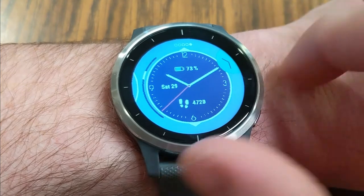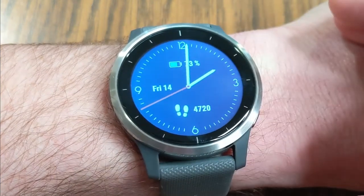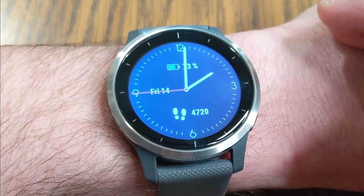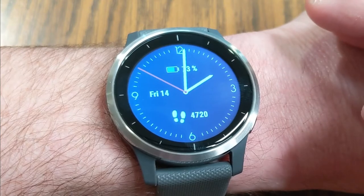When I'm done, I click this top right button and that is going to make this my current watch face. That is how easy it is to customize or create your own watch face right on the watch, without even needing a phone or other device.